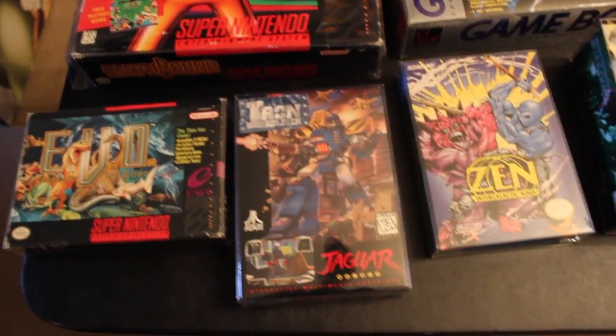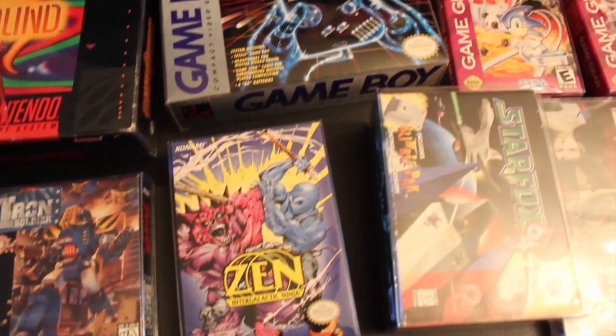Hey guys, welcome to the first in a brand new series of videos I call the Collector's Corner. We spend a lot of time, money, and effort building our collections, and it's important to protect them. In these videos I want to show you tips and tricks — the things I do to protect my collection — so maybe you can apply that to yours. I've also had a lot of comments asking where I buy my clear plastic covers for my games.